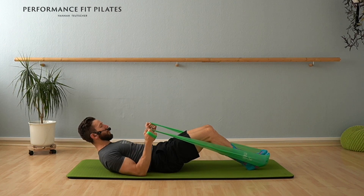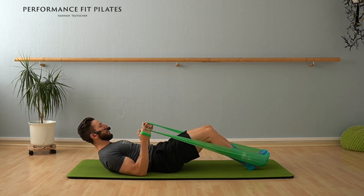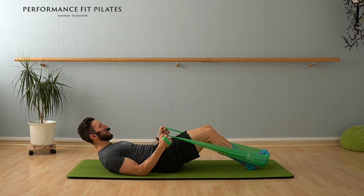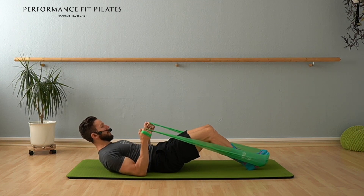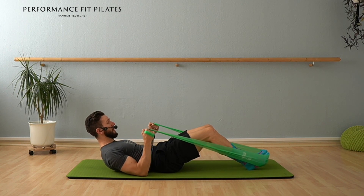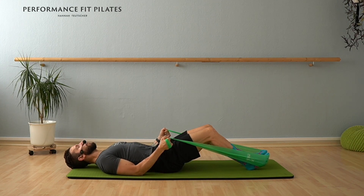Ready again for the little pulse, pulse, pulse, release. Here we go — pulse, pulse, release. And pulse, pulse, release. You can also do weights instead of the theraband — also possible. Pulse, pulse, release. We go for last three. Lift your chest maybe a little higher. And two. And one. Release for one second. Place your upper body down and move your head side to side. Just release your neck muscles.